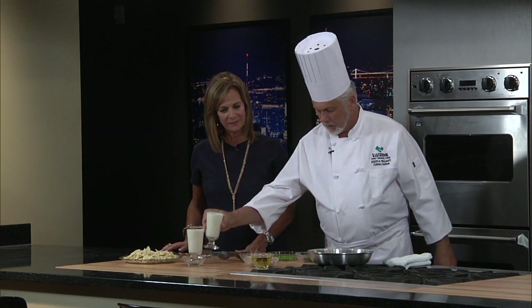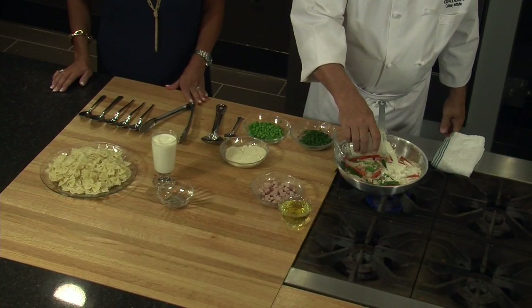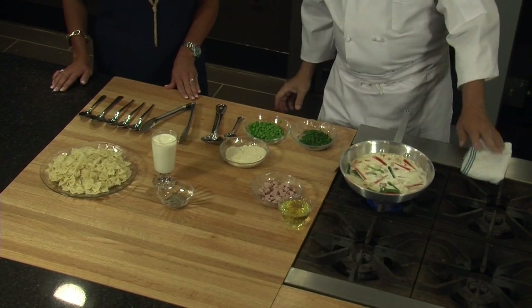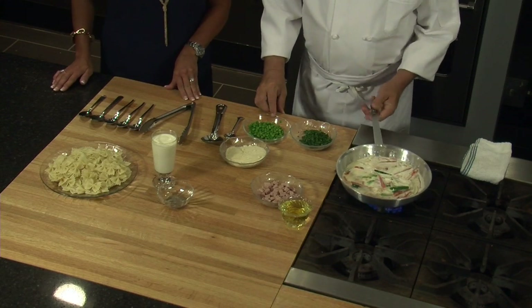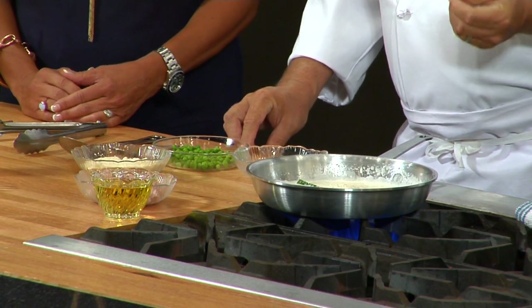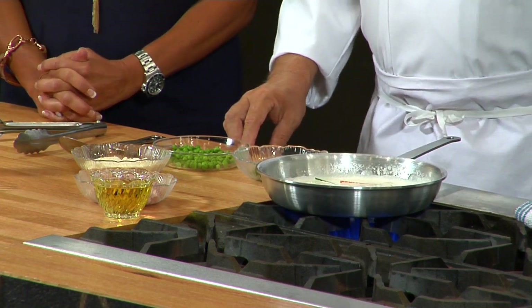We're going to put some heavy cream in. When I put the heavy cream in, I like to let the heat be up on high. We're just waiting for that cream to reduce. As the cream reduces, it gives a luster — it gets thicker. Heavy cream and butter, those types of things together, when you reduce them down, they become naturally thick without really having to put any type of thickening agent, and it really does give a great flavor.